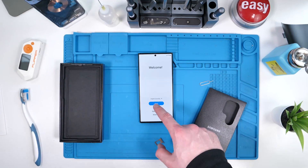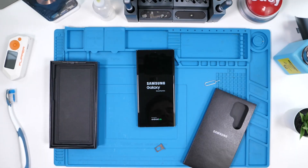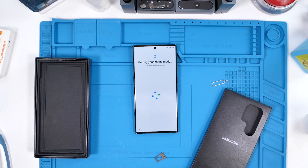Now we're going to go ahead and turn the phone on. The phone turned on — it took a while to set up and it was kind of laggy, but probably nothing to worry about.